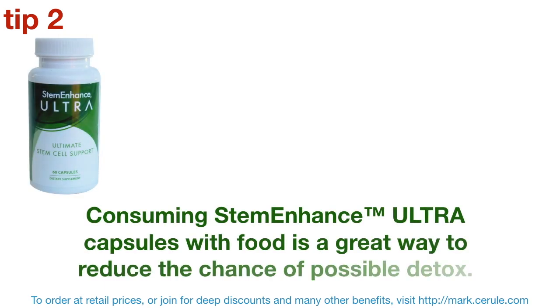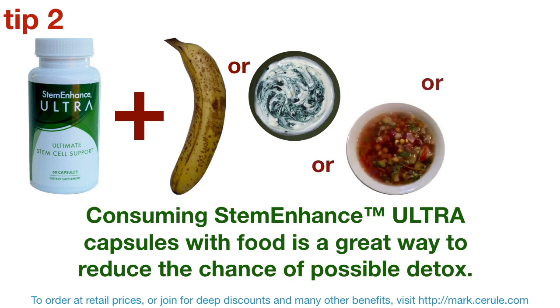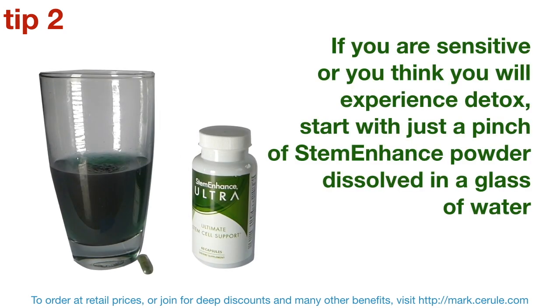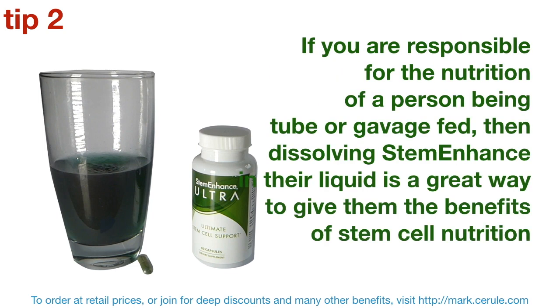Tip 2: consuming STEM Enhance Ultra capsules with food is a great way to reduce the chance of a possible detox. So if you are sensitive, or you think you will experience detox, start with just a pinch of STEM Enhance powder dissolved in a glass of water. Wait 20 minutes. If all is okay, then increase how much you consume next time until you reach the recommended consumption pattern. And if you're responsible for the nutrition of a person being tube fed or gavage fed, then dissolving STEM Enhance in their liquid is a great way to give them the benefits of stem cell nutrition.